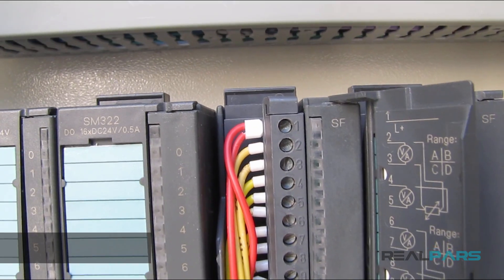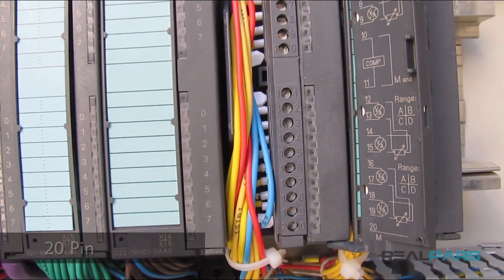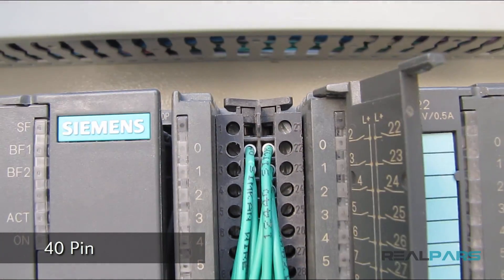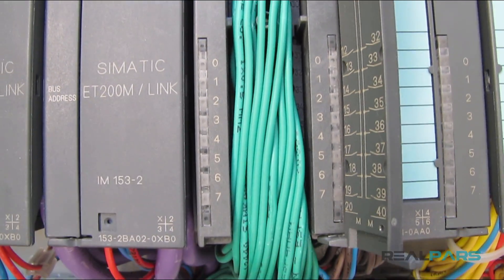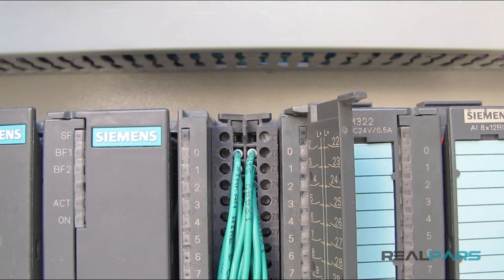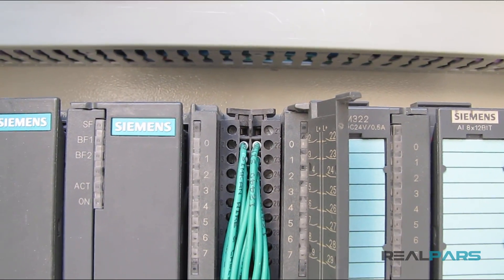What I'm using here for this analog input module is a 20-pin front connector, but as you can see I have used a 40-pin type for this digital input module here. So the type of front connector you're using will depend on the type of input or output module that you have in your PLC.